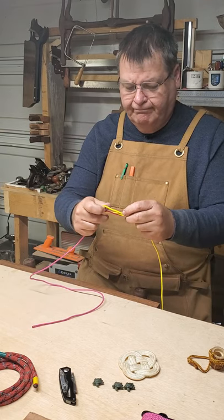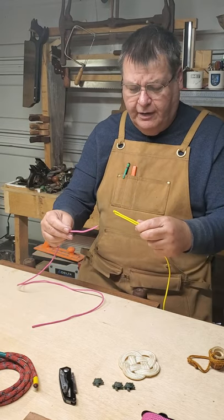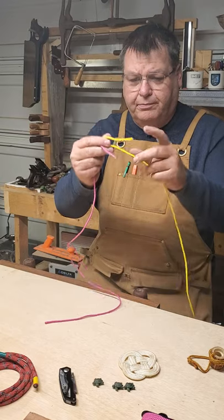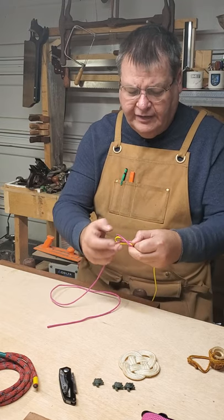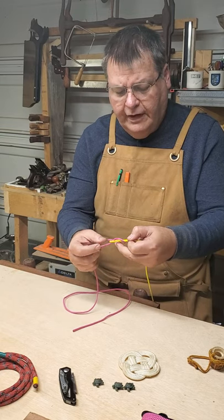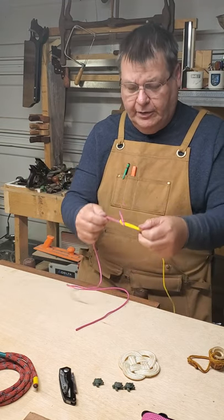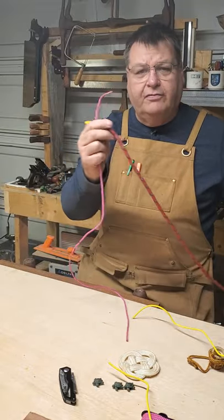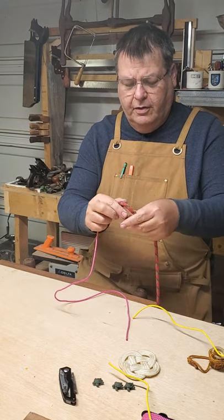Here's another one: the sheet bend. You go in, wrap it around, put the short end on top, come back over, and instead of going through the big loop, you bring it underneath — and it tightens up. This is a really good knot for joining two ropes of different diameters or thicknesses. So if I had to join this rope and this rope, this would be the ideal knot to choose.